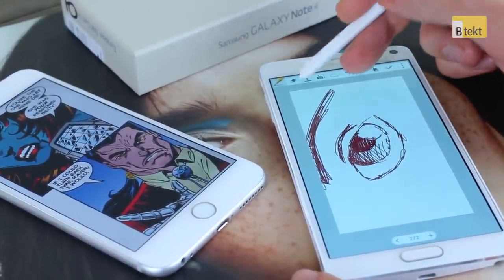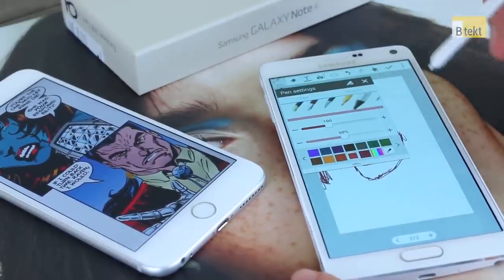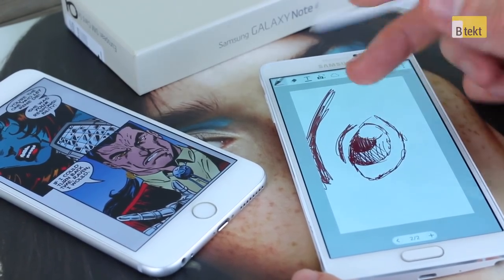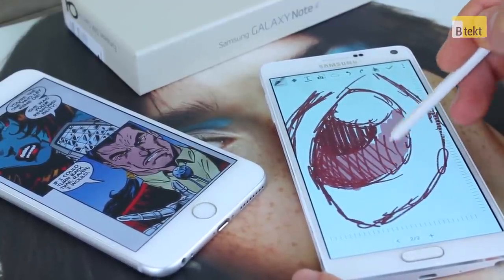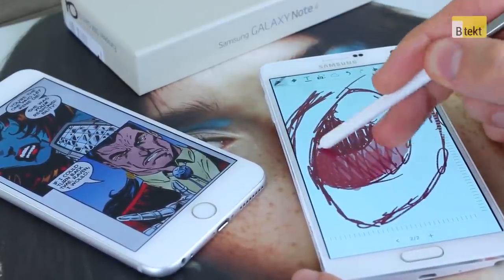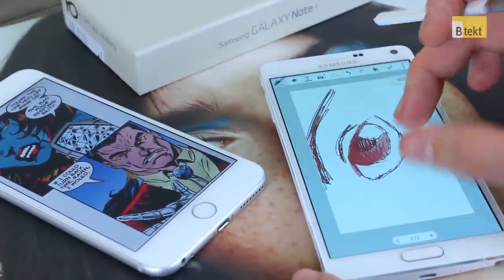We can also get some shading in there, and if we want to go further than just cross-hatch shading we can grab our highlighter tool and shade in. What's nice about the highlighter tool is you can control the opacity of it. That's a very quick insight into drawing — this isn't going to be a time-lapse sketching video; that'll come later.